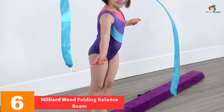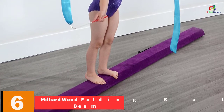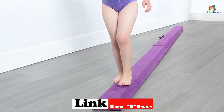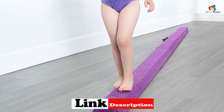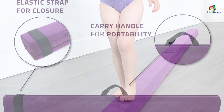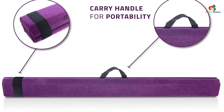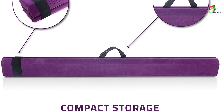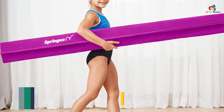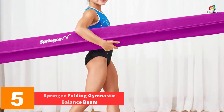At number six, we have the Milliard Wood Folding Balance Beam. The length of the balance beam is one major factor to check out for. With this great balance beam you are provided with 9.5 feet, offering ample length for handstand walkovers and cartwheels among others. The beam is also versatile — you can use it for both beginners and experts of all ages. It will aid in learning and developing skills, and it is safe on the floor since it features innovative lie flat hinges.